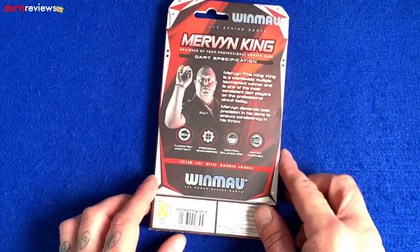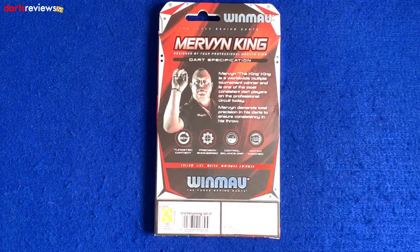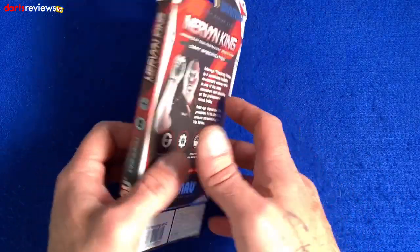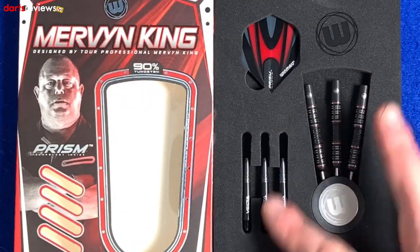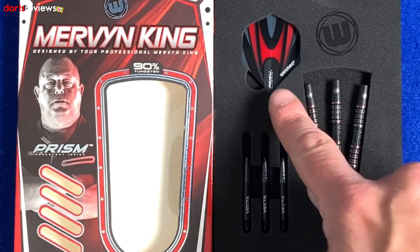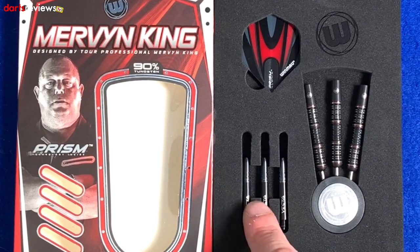Flip the box over — another little image of Merv, a nice little write-up talking about him, and then just a little bit of information about the darts. Again, match weight to 0.05 of a gram. Opening it up for a closer look inside: like we see with a lot of Win More stuff, it comes in nice black foam packaging. You've got the three darts in the Win More point protector, and the prism alpha standard flights.